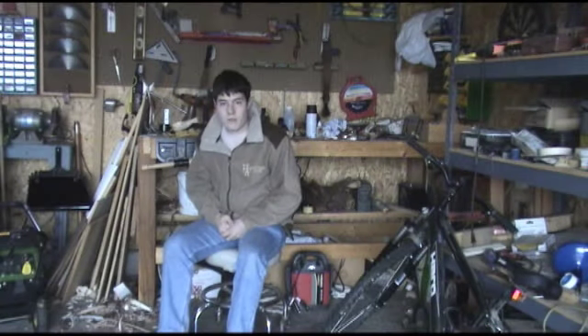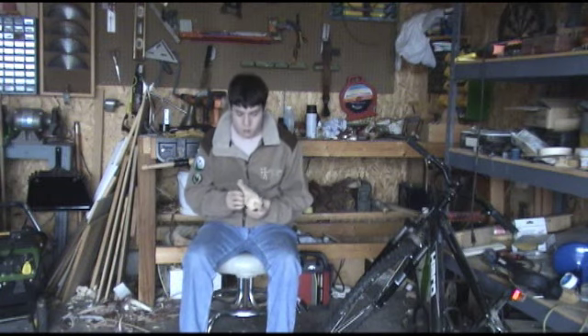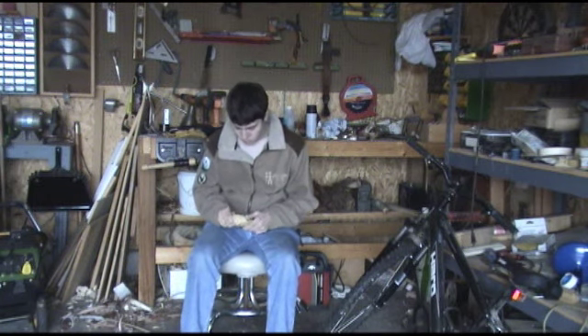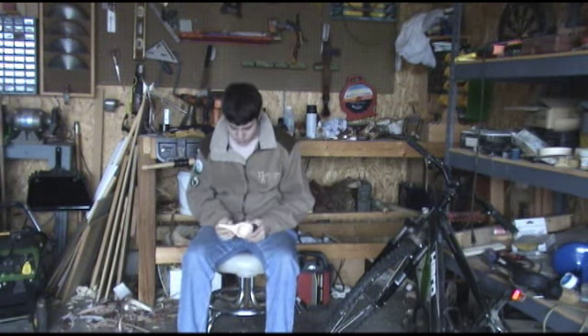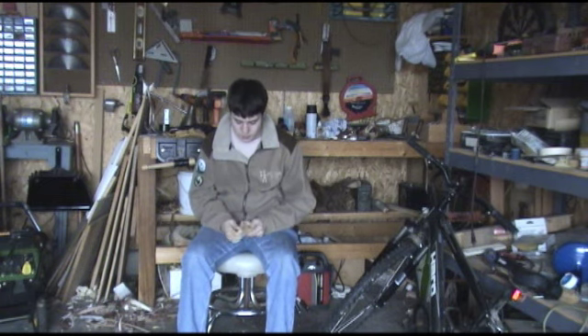Alright guys, second part of this video as promised — going to finish up the Kuska here. I've got to do a little more spoon carving, and then I'll just keep you posted as I go along. I'm gonna sand it and do some more stuff to it.